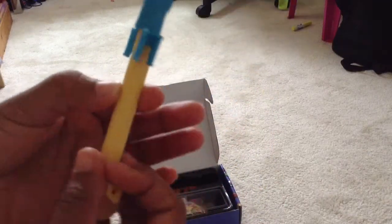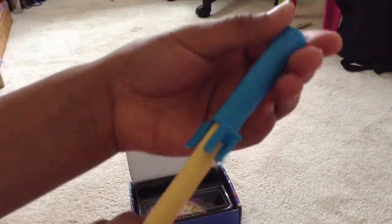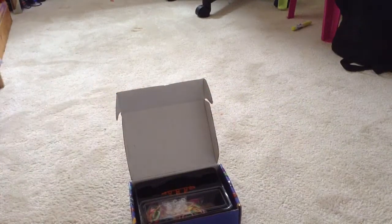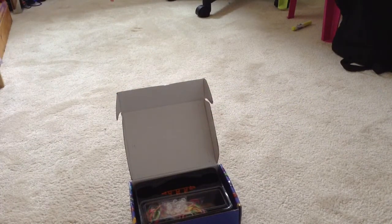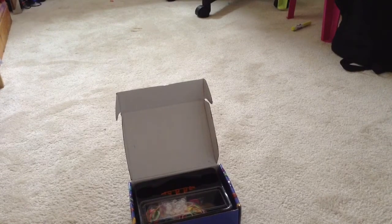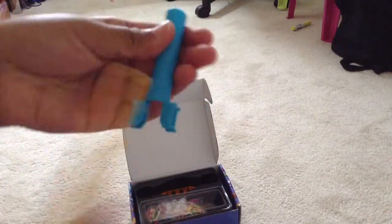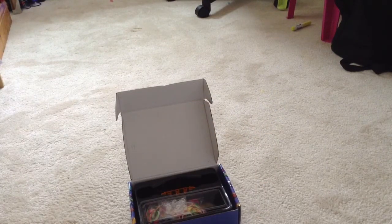Now into the box. The first thing I see is the Rainbow Loom mini hook. It comes with a case — it says Mini Rainbow Loom on it. I also got loads of other hooks, so I've got two of them. That's pretty good.